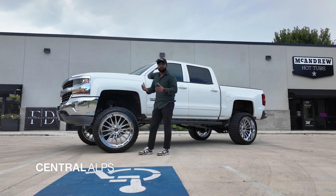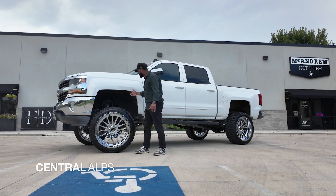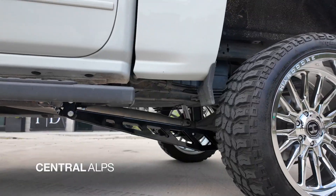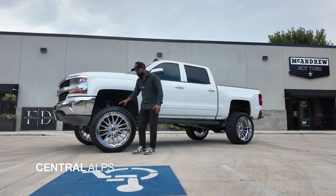Basically, this video we're going to talk about if this kit, or if these wheels and tires will fit with this specific suspension setup. And obviously it's a 9-inch kit, you can throw anything on it and it'll fit as long as it's not 30-inch wheels. But to make these 24 by 12s fit with a negative 44 offset,